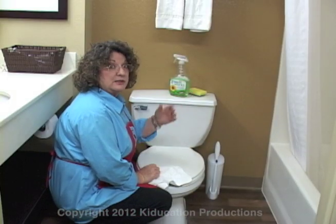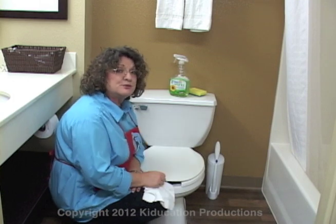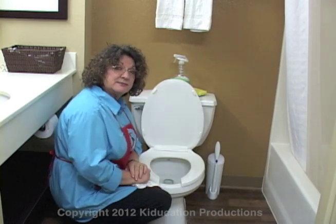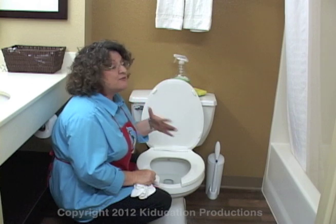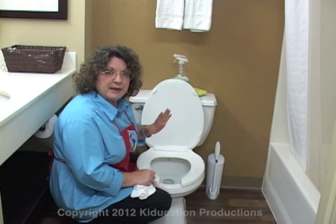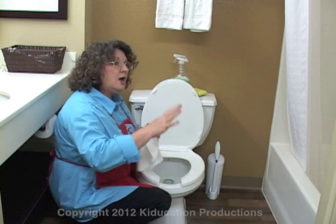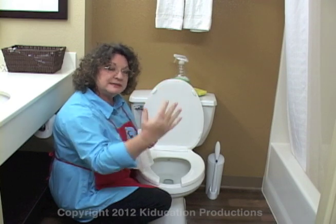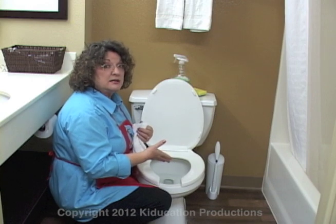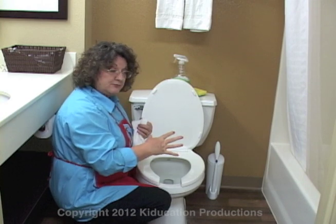So now we're going to talk about the toilet. Before you freak out — did you know that the average remote control has more germs than the average seat of the toilet? It's the truth. This is everybody's least favorite job, but if you do it regularly, it doesn't have to be a bad job. Remember, as we clean the bathroom we're going from the least dirty places to the most dirty places. The toilet bowl is not clean, so we've cleaned everything else in the bathroom first and we're leaving the toilet for last.